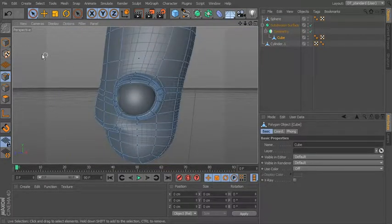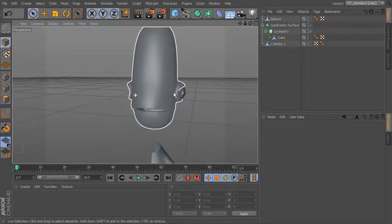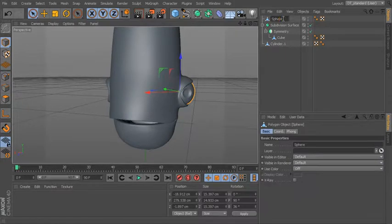If you want, you can come in and smooth out the areas back here a little bit. Because we're using symmetry it's already done it on the other side. If you want to move the eye over there too, we'll just call this 'eye left' and then we'll add a new symmetry object — drop the eye underneath there and that gives you your other eye on the other side.